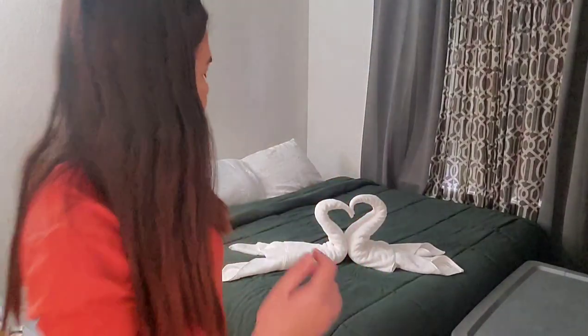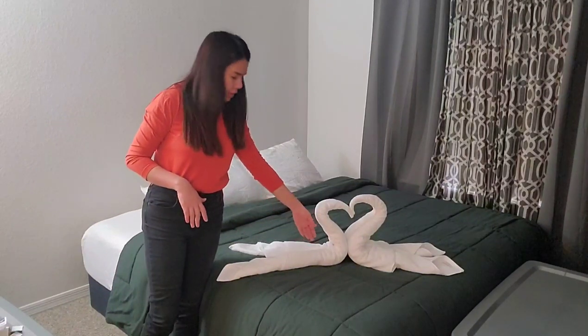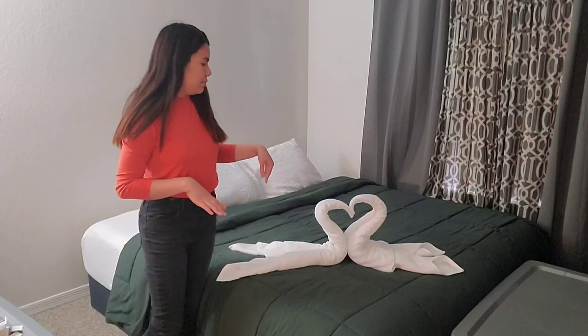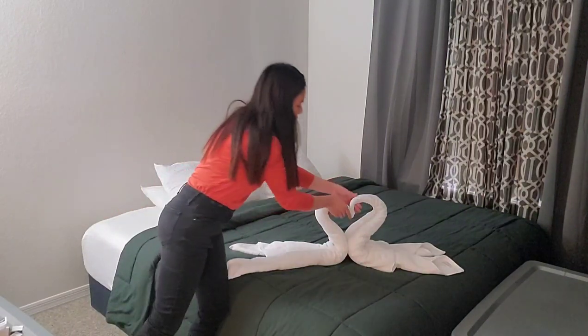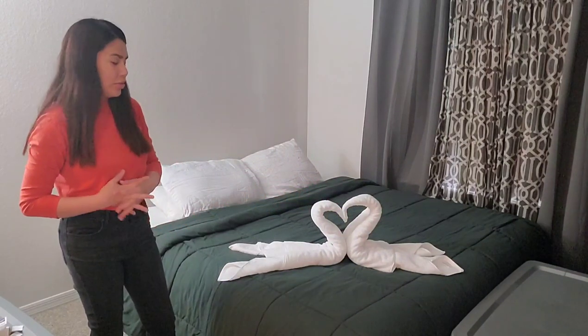So you can simply put it that way, or you can put an extra towel on top. Or else you can put some roses and then the surroundings. You can put whatever you like, guys. So this is just a simple way on how to do this.